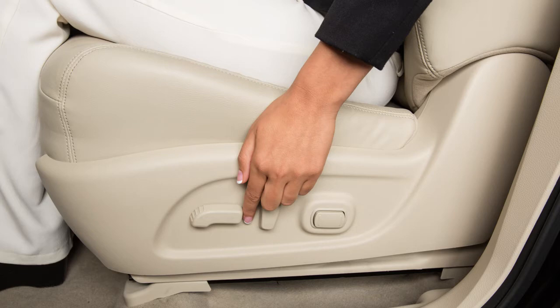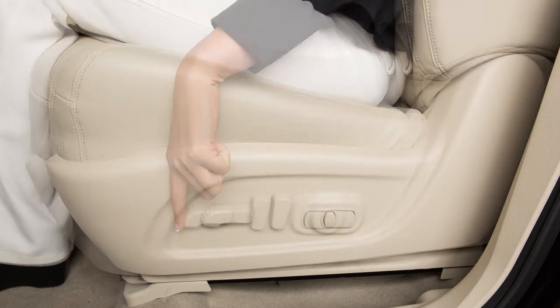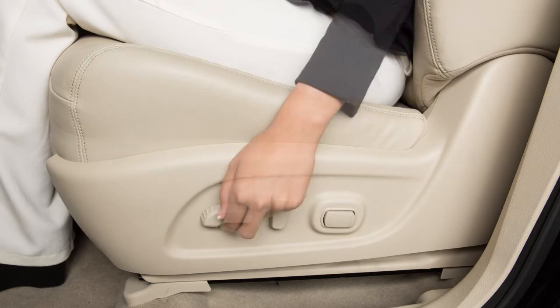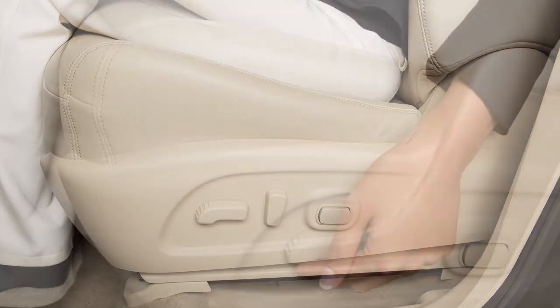Look for this switch on the side of your seat. Simply slide it forward or backward and the seat will move in that direction. Push down or pull up on the switch to move the seat up or down, or to adjust the angle of the seat.